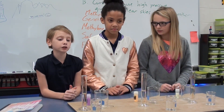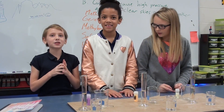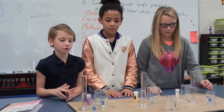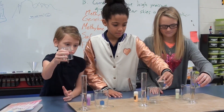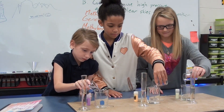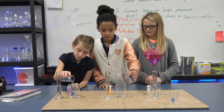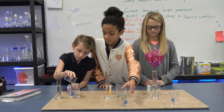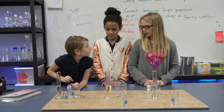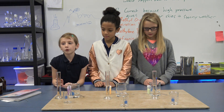First, we put the polyvinyl alcohol into the beaker. Next, we put the borax in the beaker as well.